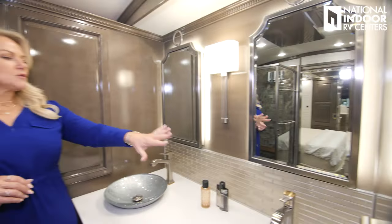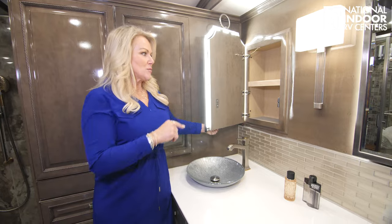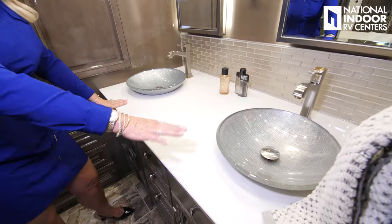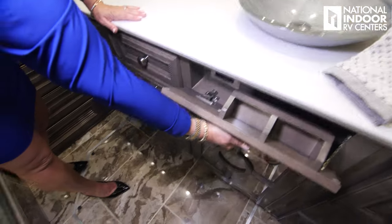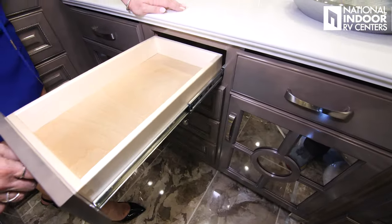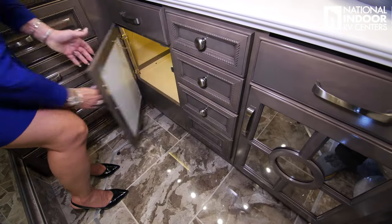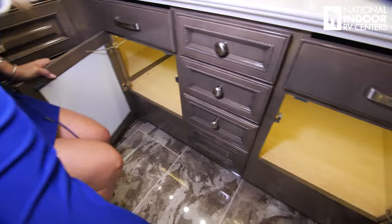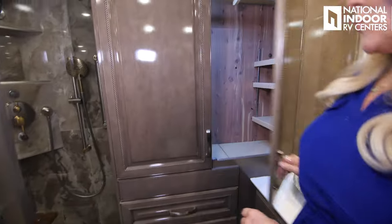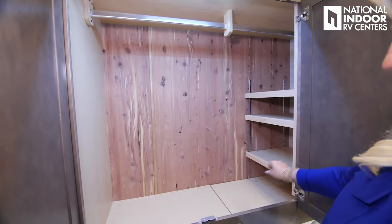Beautiful mirrors that serve dual purpose because we have storage behind them as well — little medicine cabinets. We've got vessel sinks, flip-down full extension drawers that get bigger as you go down, great storage underneath the sinks, more storage, a cedar-lined closet with adjustable shelves, and three drawers.